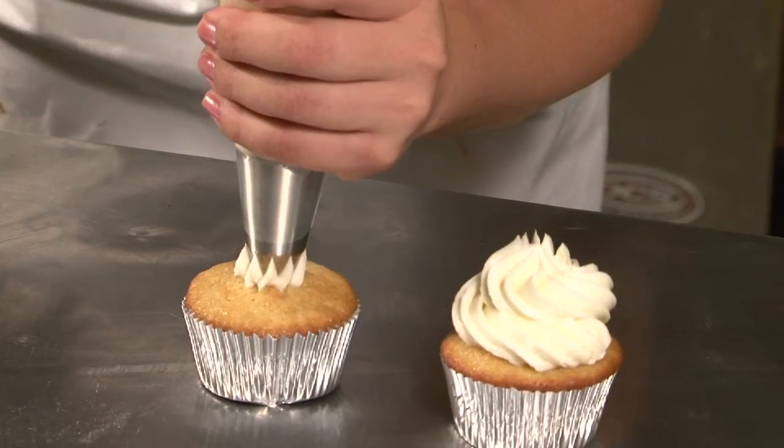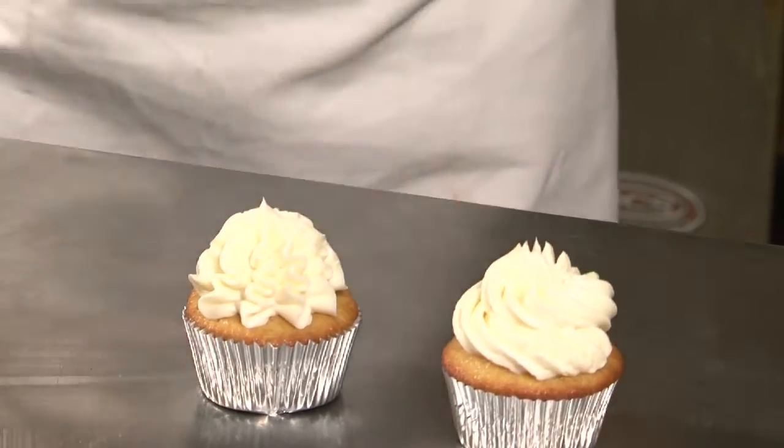You'll want to make sure that you put the sprinkles onto the cupcake directly after you pipe or spread the frosting onto the cupcakes.